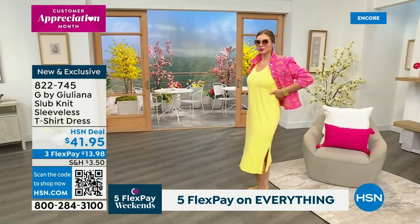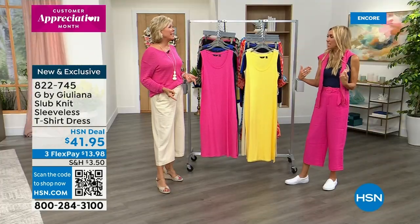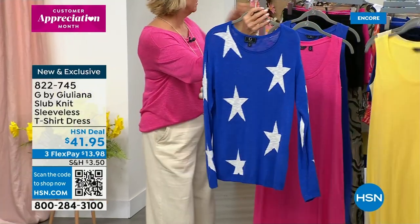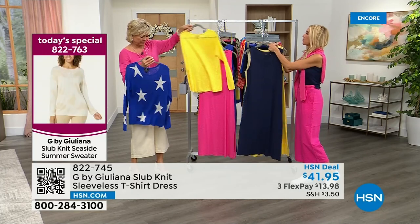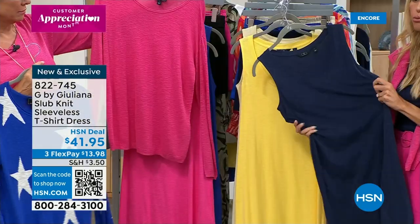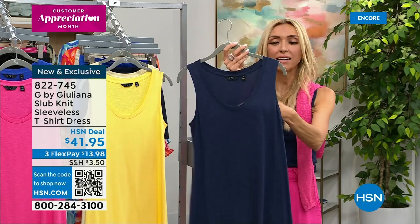This is the sleeveless t-shirt dress — Dagmara is wearing it in that gorgeous yellow, so vibrant. I designed these for this collection so you can put the seaside sweater right over it — super cute. You can mix and match: the navy, the yellow for a little pop, or even the pink. Wearing the seaside sweater draped over your shoulder is really cute too. This dress is adorable — it has a nice substantial hand to it. This is a slub knit, which we love because it has texture and looks more elevated, more expensive.